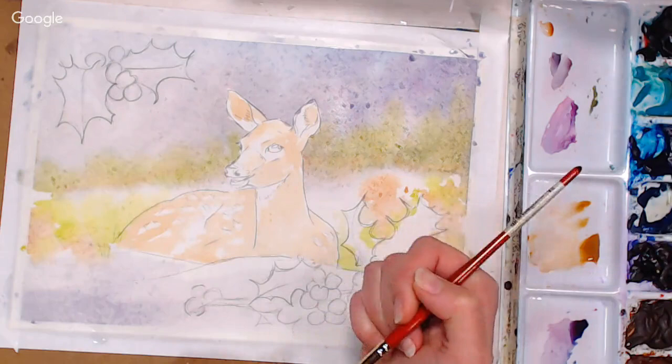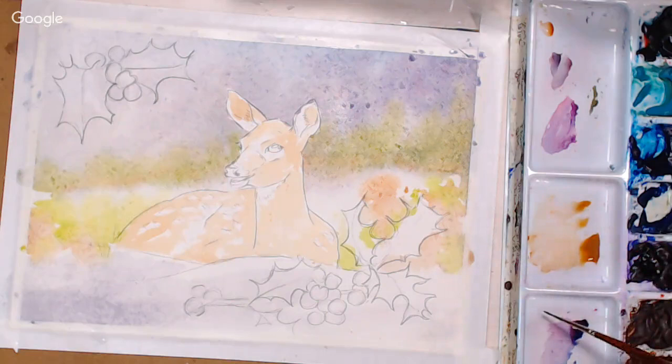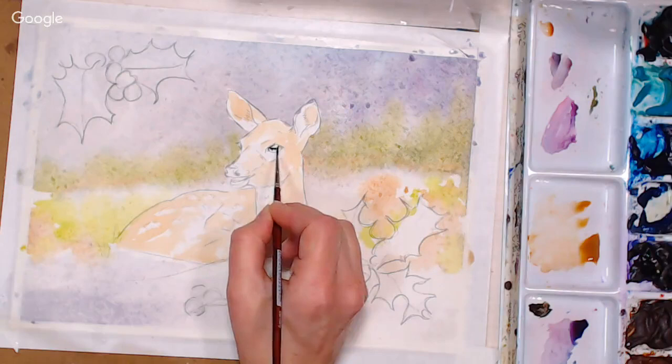If you want, you could use masking fluid to mask out the sparkle in the eye. I'm going to try to paint around it using my small mimic Kolinsky brushes. I'm mixing ultramarine blue and burnt sienna together — mixing with a small brush because I don't want a lot of water in the mix. Together they give a nice natural black-looking color, and I'm going to paint around that sparkle. I've got two little highlights in there — you can see that in the sketch on my website if you want to right-click and save it.